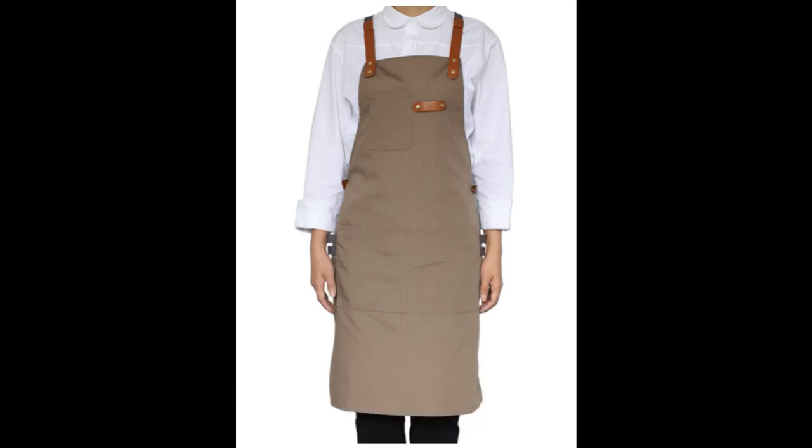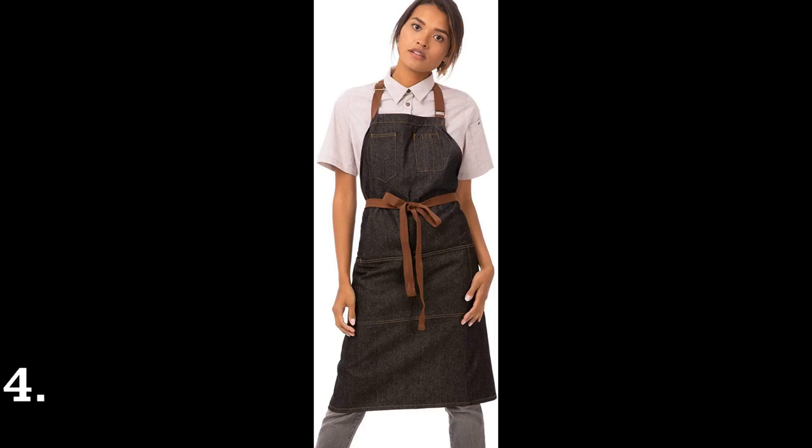Top 3: Neo Viva Stylish Tool Apron for Chef Women and Men with Pockets, Funny Work Apron.